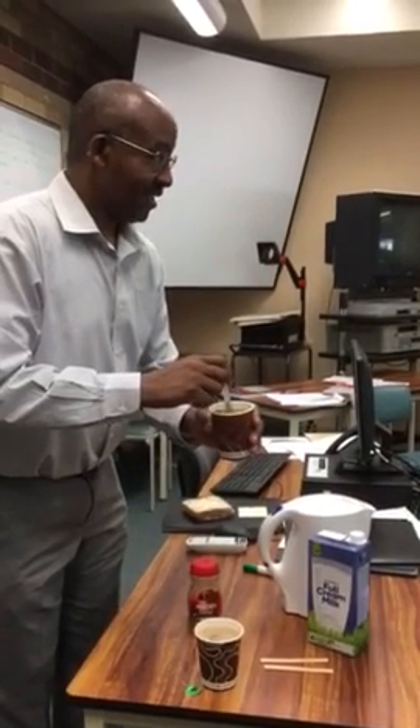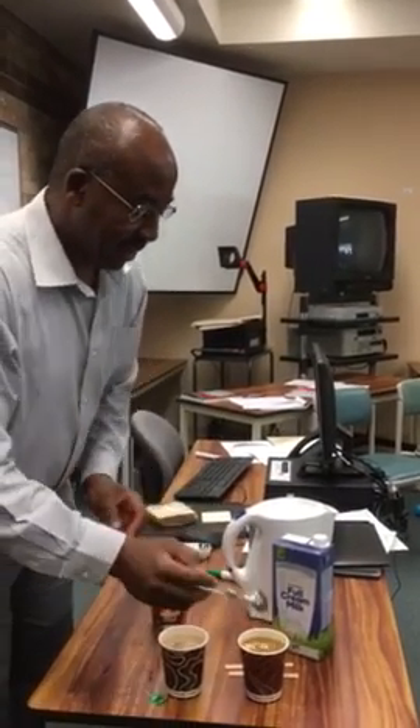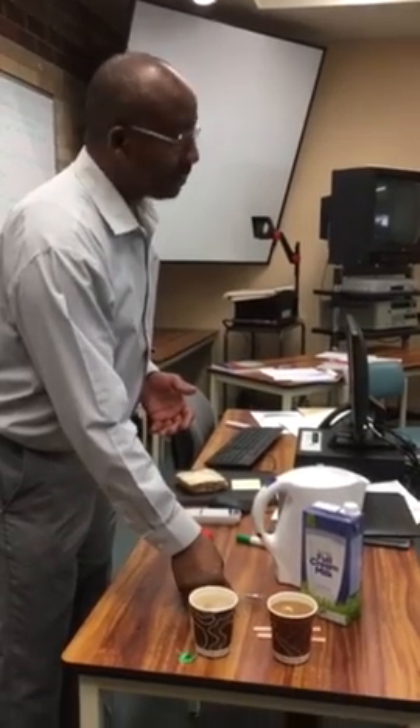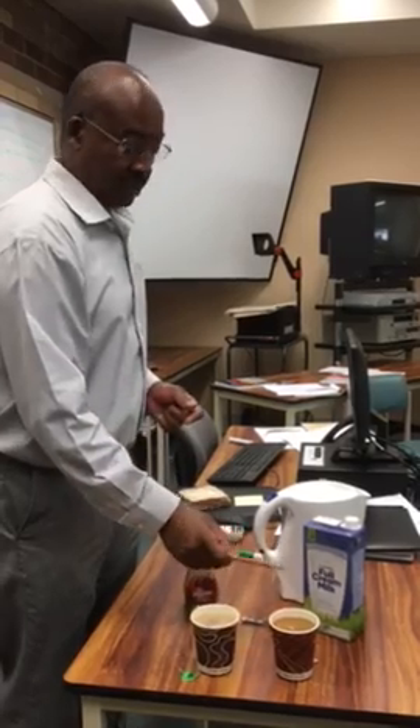Stir your coffee. And like I said, if you are somebody who prefers a sweetener, you can add your sweetener to the coffee. If you don't want to use a sweetener, just take it neat.